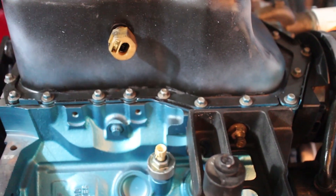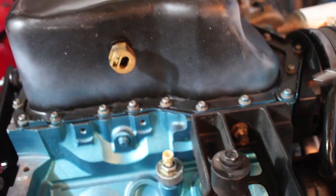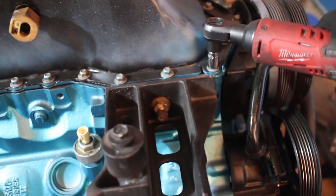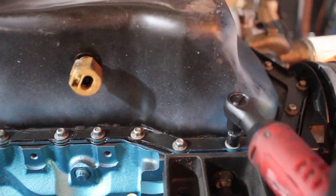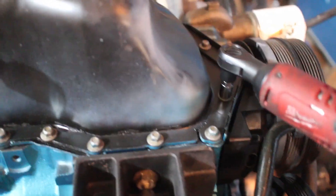I'm actually not too certain what size bolts these are. I did have some trouble with some of them. The closest socket that fits and actually bites is 3/8ths, but it still feels too big, so I'm not entirely sure what the actual bolt size is.